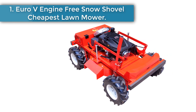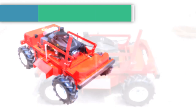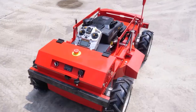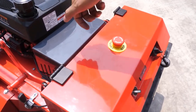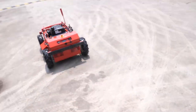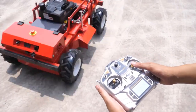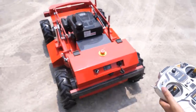Euro V Engine Free Snow Shovel — Cheapest Lawn Mower. This product is a customized product; please communicate the details with us after placing the order. The product price is DDP price — please ask customer service staff for details. This price includes the remote control, extra blades, charger, manual, and fumigation-free export wooden box packaging. Number 2.